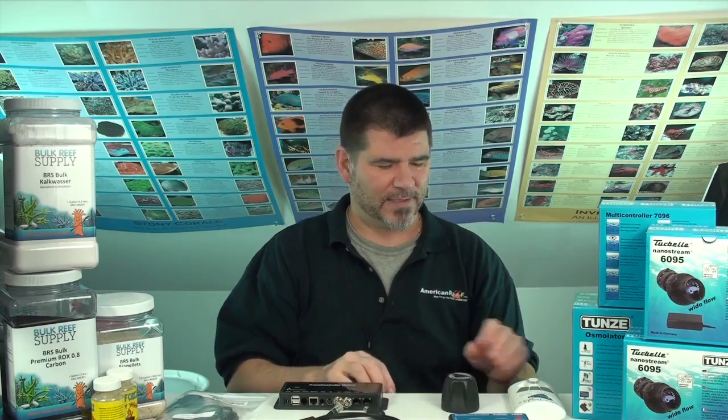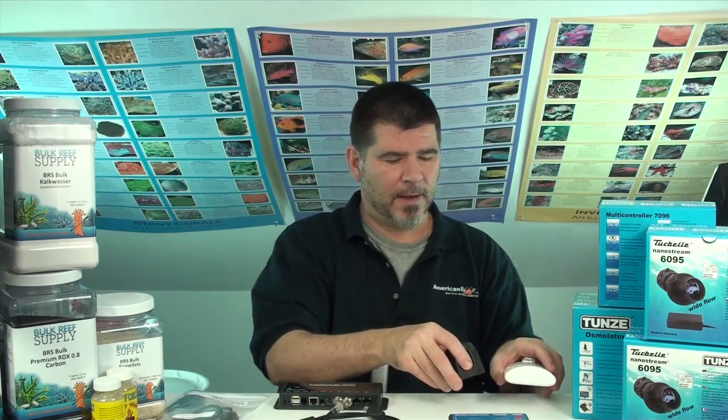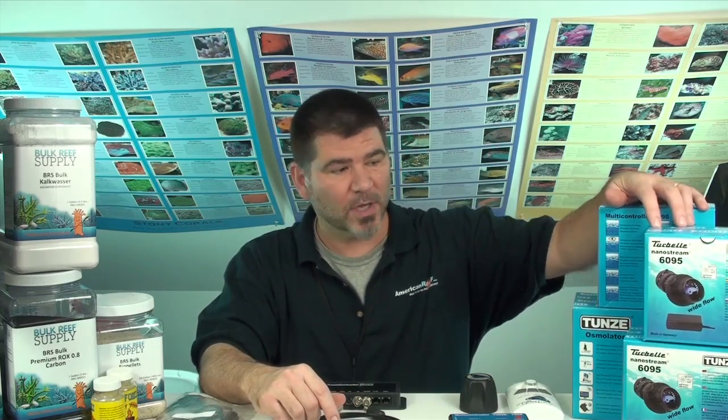Let me clarify a couple things. I'm not saying that if you have a Vortec EcoTech pump you should replace it with a Turbelli — that'd be foolish. If you've got something that works, then it works — that's a good investment. But what I am saying is when this goes bad on you — and we know it will — and you have to go buy a part kit, rather than investing the money in that part kit again and again, you might want to consider investing in the Turbelli, because it gives you that same functionality and then some.